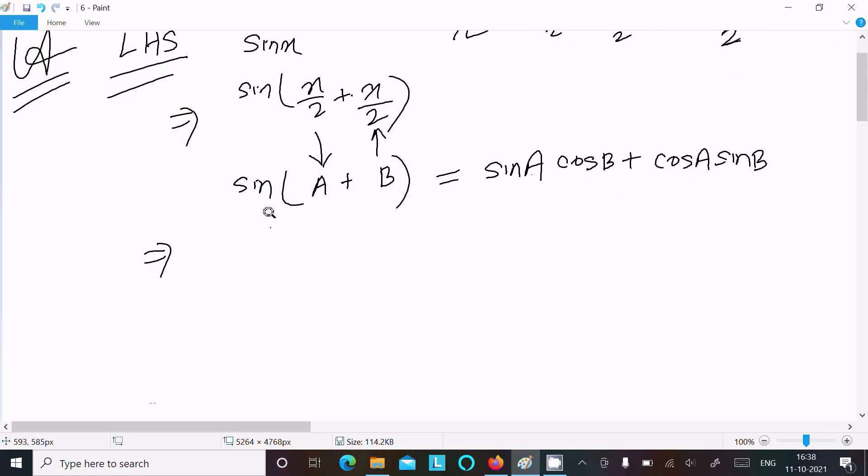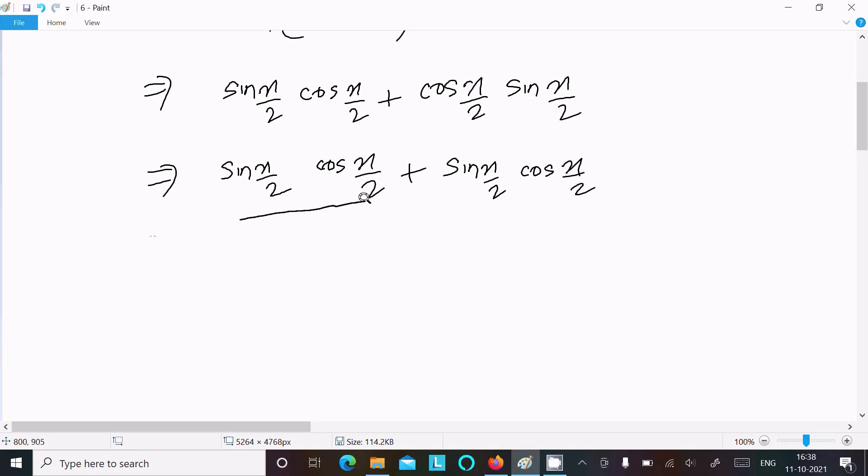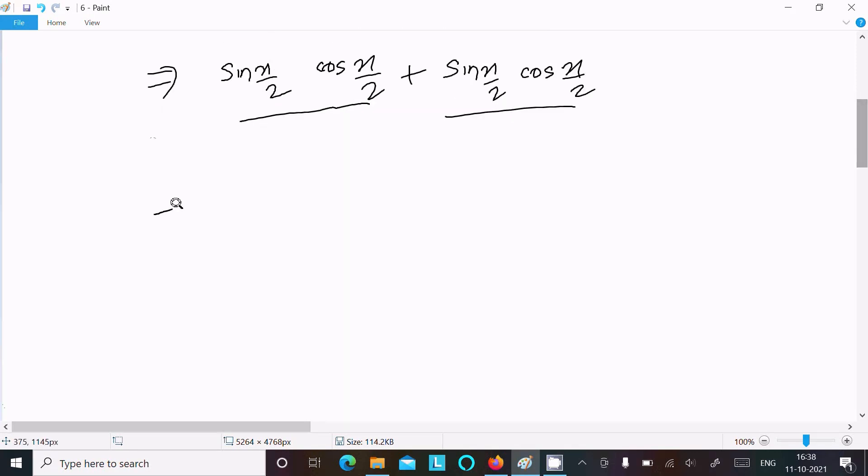Using this formula, sin a is sin(x/2) into cos(x/2), and thereafter cos(x/2) into sin(x/2). So we can write sin(x/2)cos(x/2) and sin(x/2)cos(x/2). These are the same terms, so if you add them, this comes to 2 sin(x/2) into cos(x/2).